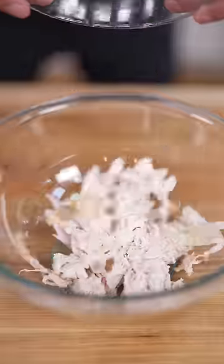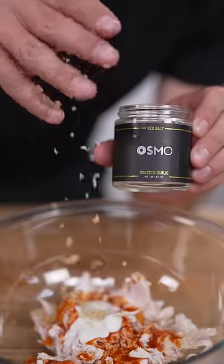Let's make a buffalo chicken crunch wrap. Start by tearing up a rotisserie chicken, then add it to a bowl along with some buffalo sauce, blue cheese dressing, and roasted garlic salt.